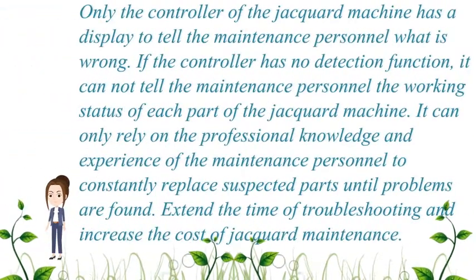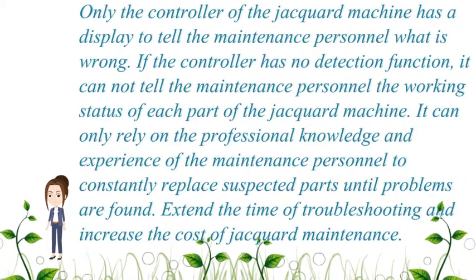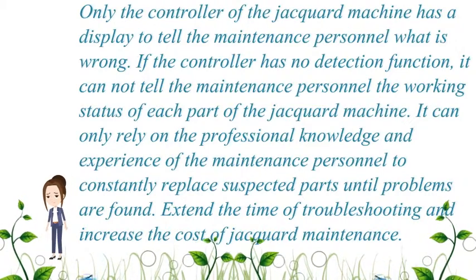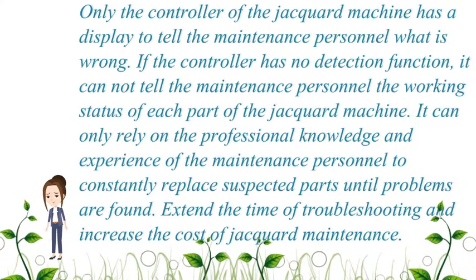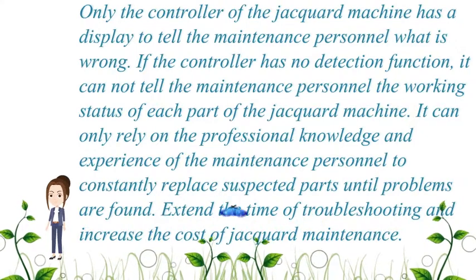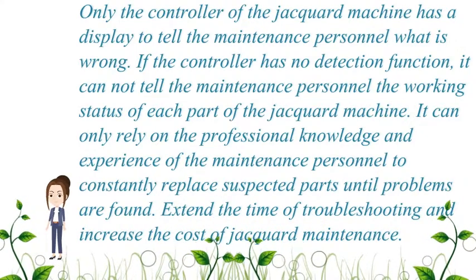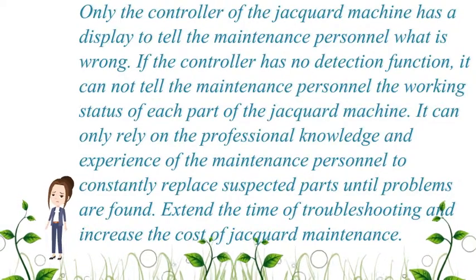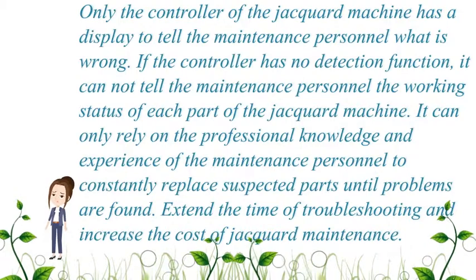Only the controller of the JAKWARD machine has a display to tell maintenance personnel what is wrong. If the controller has no detection function, it cannot tell maintenance personnel the working status of each part. It can only rely on the professional knowledge and experience of maintenance personnel to constantly replace suspected parts until problems are found, extending troubleshooting time and increasing maintenance costs.